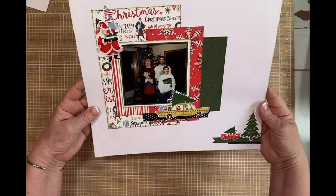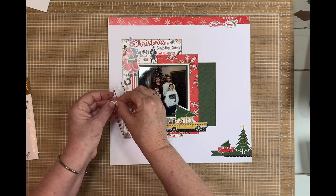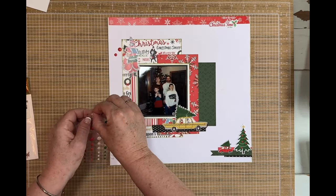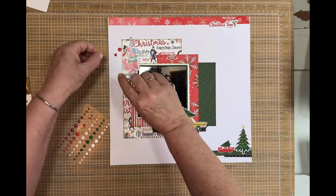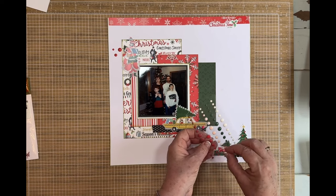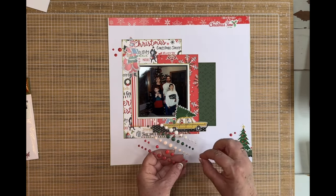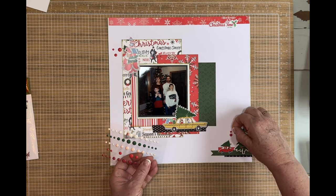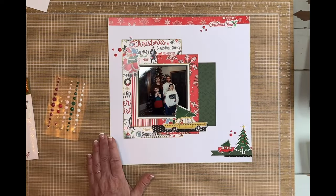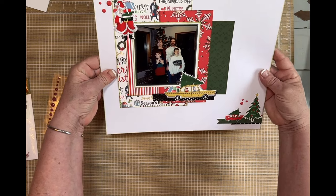I tried my best. I thought we had some enamel dots — we do, we have these ones here. Let's use some red, because that's what we are doing today — working with some red pieces. Those ones always get stuck to my nails. Anyone else have that happen? Okay, sets of three — there we go. And then I can do a little bit of journaling down here. It was just Christmas at my dad's house and we're going to go from there. Okay, so we've done our three!